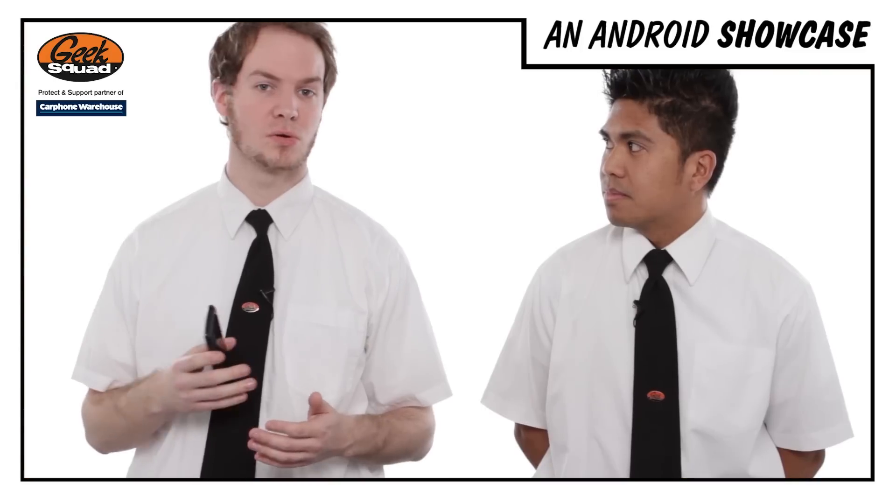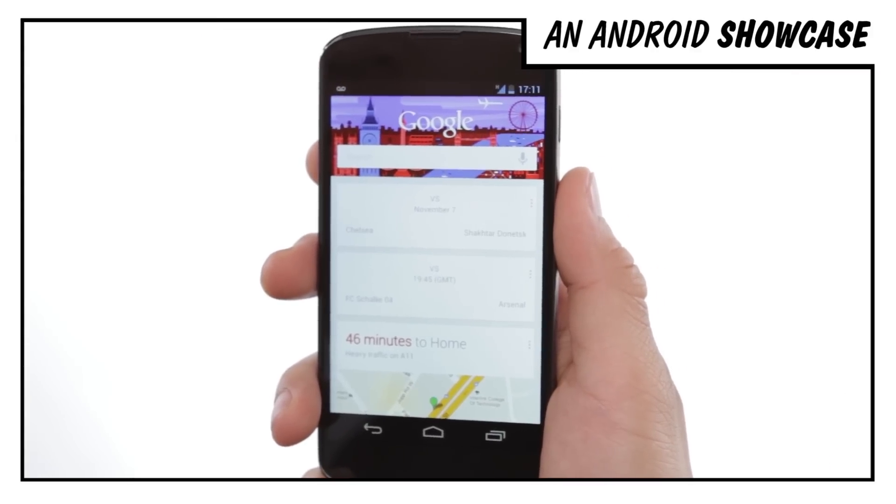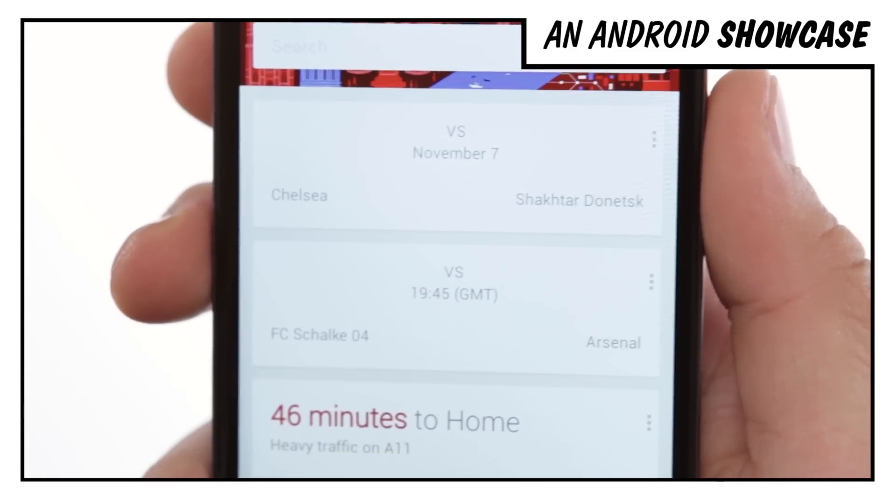You also have features like Google Now, which comes on most new Jelly Bean devices, giving you personalised data updates, which will tell you things like when your sports team is playing, or it will notice your route to work and give you traffic updates.